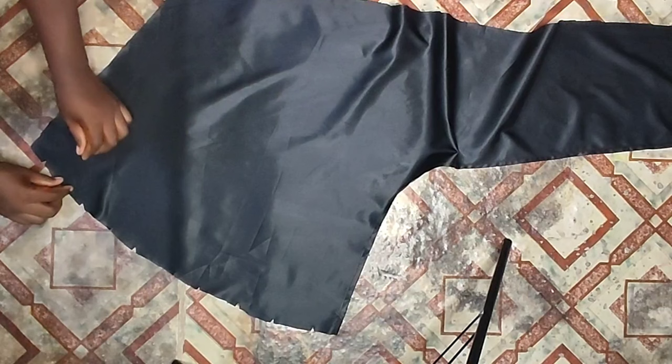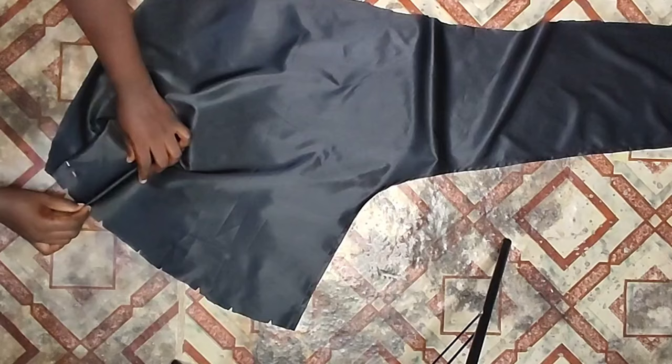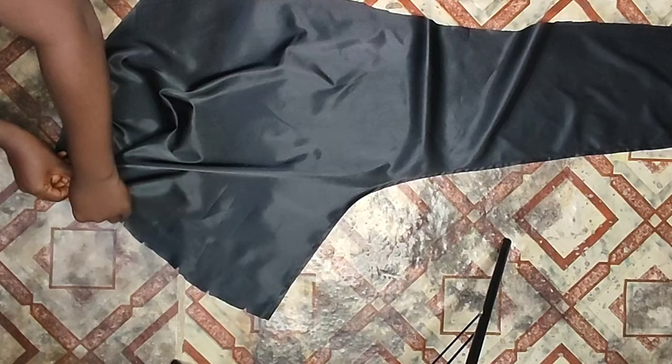To drape the front part of the skirt, you're going to place one notch on top of the other and pin it. Then go ahead to the next one and place it on top of the other one and pin it. Just like that, place one notch on the next until you achieve all of your draping.